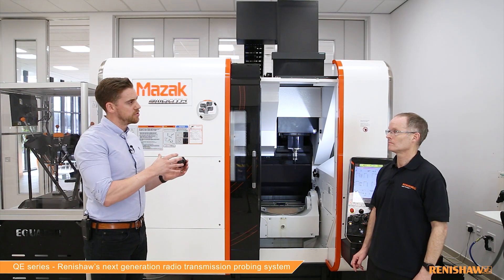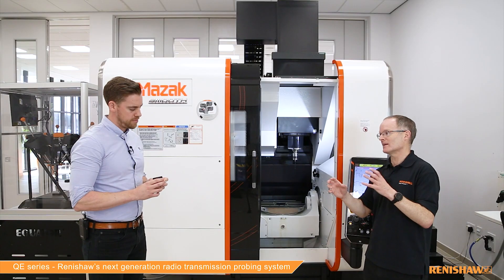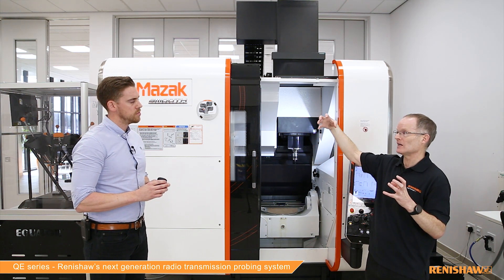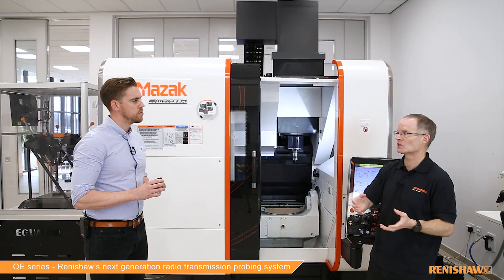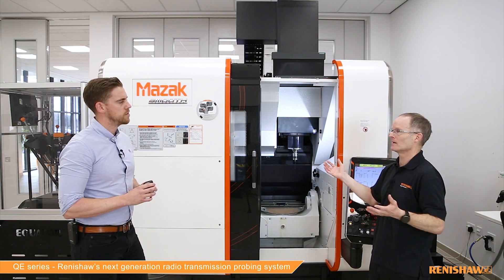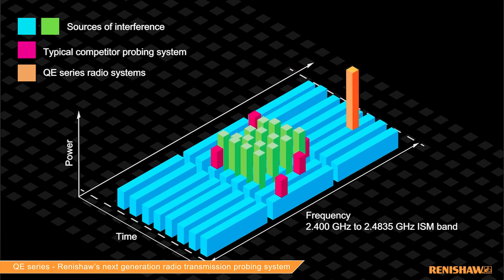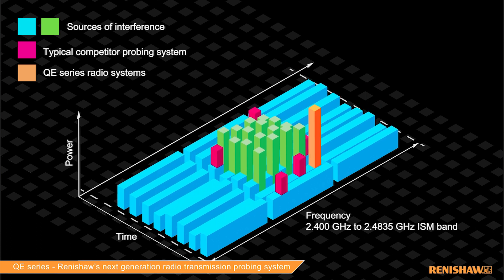You mentioned FHSS — maybe we should explore that for our users. Can you talk about what that stands for and why it differentiates our systems from others on the market? FHSS stands for Frequency Hopping Spread Spectrum. What it means in real life is that the frequency used for transmission between the probes and the receiver hops around to avoid any frequencies with high radio interference — such as you might get from Wi-Fi systems, Bluetooth, or even microwave ovens inside machine shops. Because our frequencies are hopping around avoiding that interference, they're really reliable in the busy radio environment of a typical machine shop.